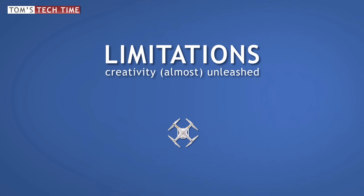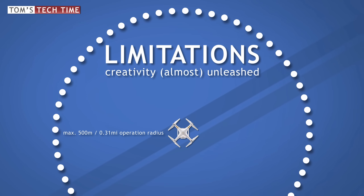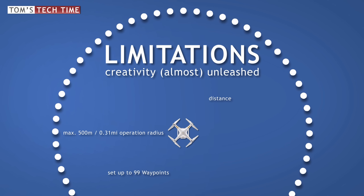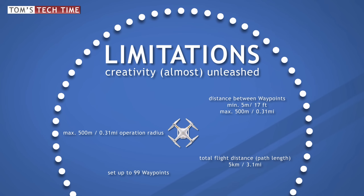How about some limitations? The new Waypoints feature allows you to operate within a maximum radius of 500 meters. Within that radius, you can set a maximum of 99 waypoints. The distance between single waypoints has to be minimum 5 meters and maximum 500 meters. And finally, the total travel distance or path length is limited to 5 kilometers maximum.